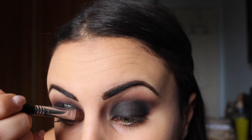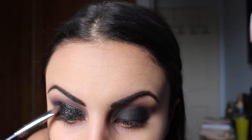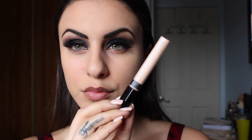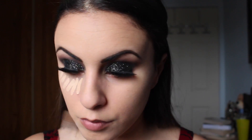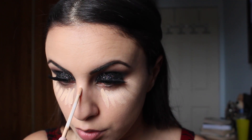I'm just going to place that as my base and then going in with the black glitter over top. Repeat the same step on the other eye and apply lashes. Now I'm going to go in and highlight under my eyes, the bridge of my nose, forehead, Cupid's bow, and chin.